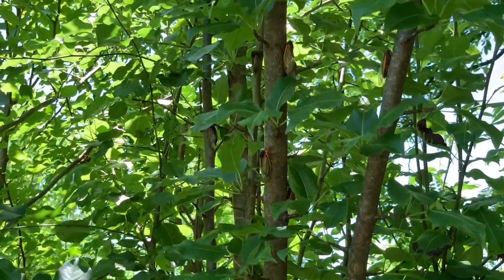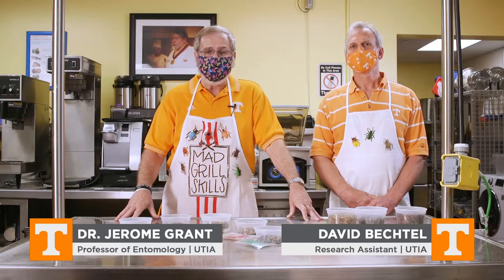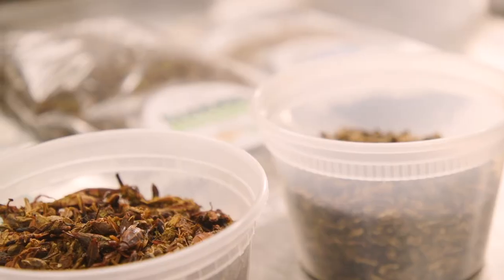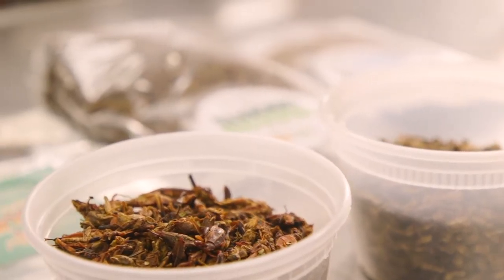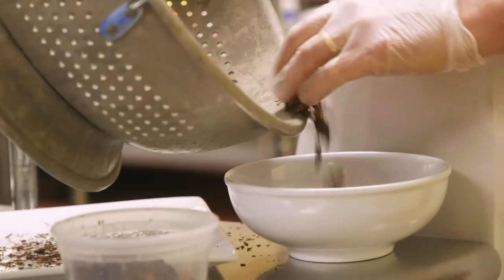This spring when the cicadas start emerging, we're going to have an opportunity to cook those and try them in different dishes. What we want to do today is show you some of the dishes you can prepare using cicadas. We're not going to use cicadas today because they're not out — we don't have them, so we're substituting them with other kinds of insects.